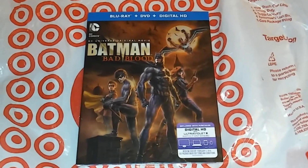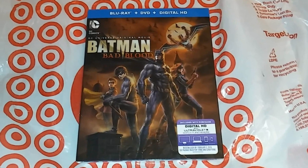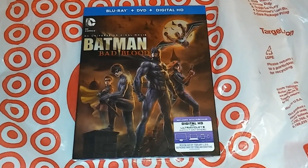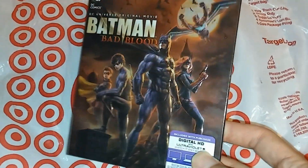What is going on YouTube, Lex Express checking in with the unboxing for Batman Bad Blood. Here we have the DC Universe original movie with the nice lip cover — look at that, all embossed.